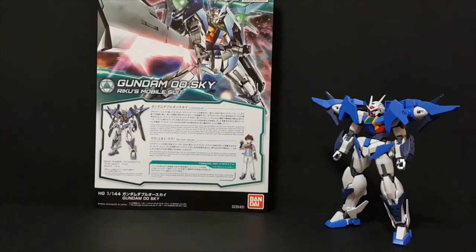Hey guys, Vincent Polo here, and today I'm going to do the review of the 1/144 High Grade Gundam Double Sky.